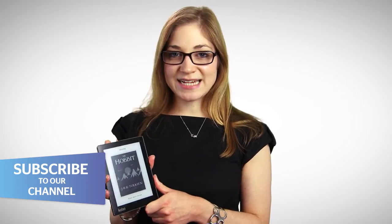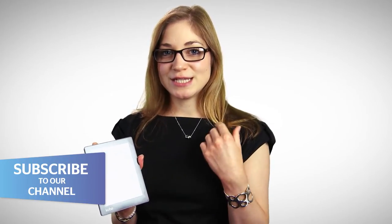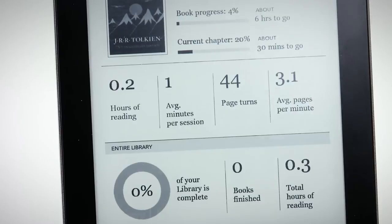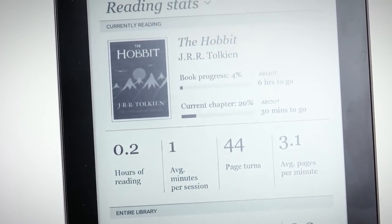I quite like the reading stats on here. It's a bit of a gimmicky function, but it just means that you can see how far through the book you are, how long it thinks you've got left in terms of reading hours, how many pages you read per session — all those little stats that are actually quite interesting if you're an avid reader and a bit of a geek.